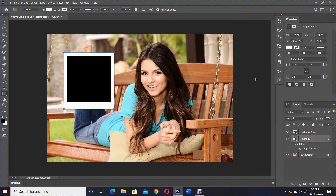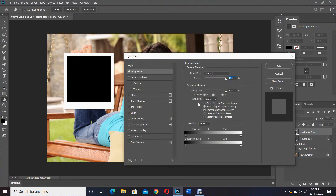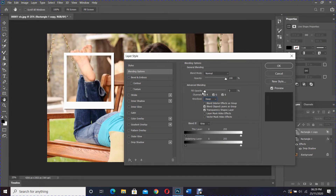Then OK. Now select the Rectangle Copy layer and apply blending options. Make sure the knockout is set to Deep and make the fill opacity to 0.